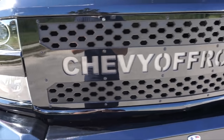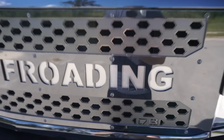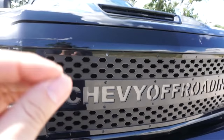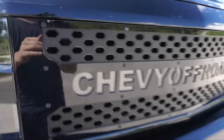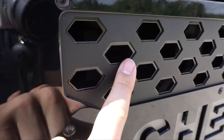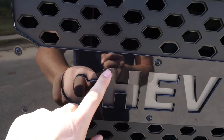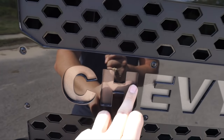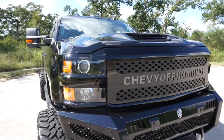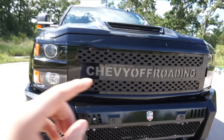Here is my grill. It is by DB Customs — I'll link their Instagram in the description. He absolutely killed it with this. This thing is insane. There's actually a gloss finish in the back, then there's a matte, and then the top is gloss. There's some sort of grayish flake paint back there, and then this actually lights up on the inside. I cannot believe how amazing this grill came out.